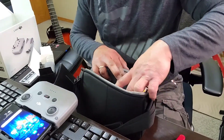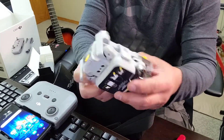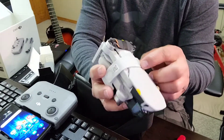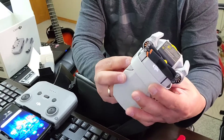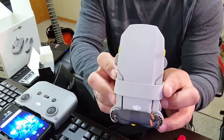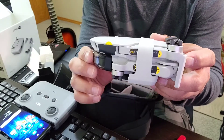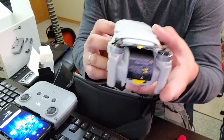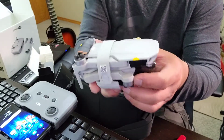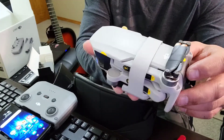Ito ang pinakaimportante sa lahat — itong drone. Ito po, napakaganda, na maliit na drone. Sa harap, ito po yung DJI Mini 2. Ayan, napakaganda po. Ayan po ang drone natin sa ngayon — DJI Mini 2.